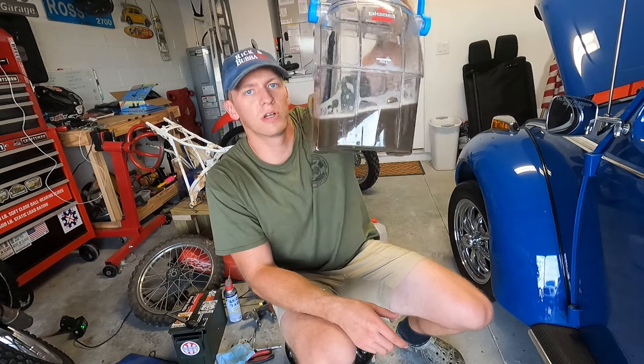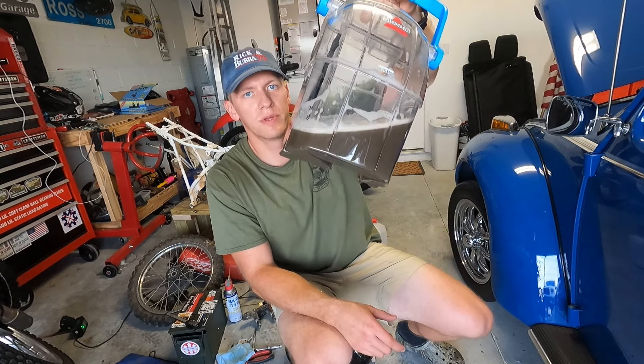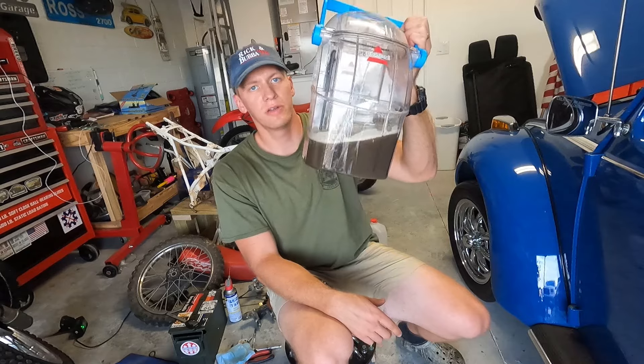Spoiler alert, but this is all the dirt washed out of the seats from just 20 minutes of cleaning. Keep watching if you want to see how I did it.